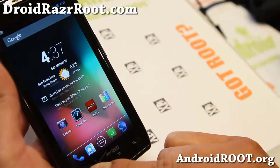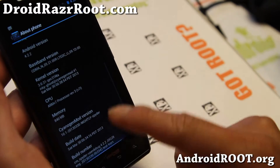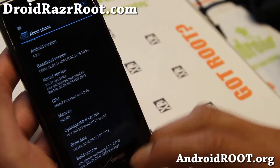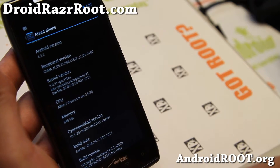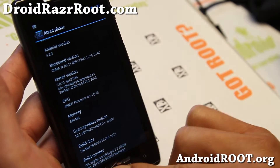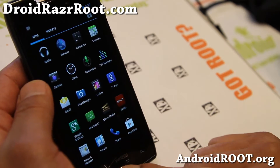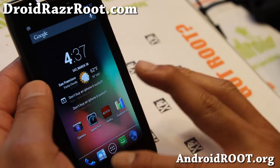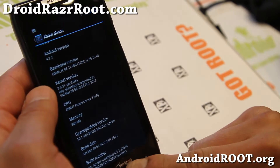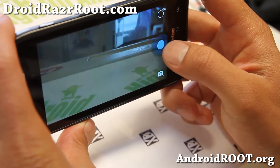This is an official version now for your Droid Razer. This version does not have HDMI working, so if you use the HDMI mirroring function or your webtop, you're not going to get that with this ROM — don't install it if you use that often. Otherwise, it's a very solid ROM. I've been running this for a week. It is still a development version, not supposedly stable-stable, but I haven't found many problems other than sometimes it does lock up.